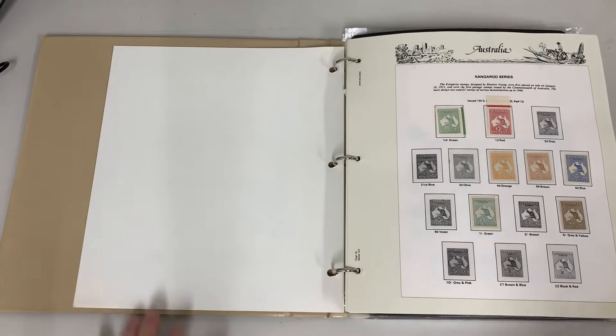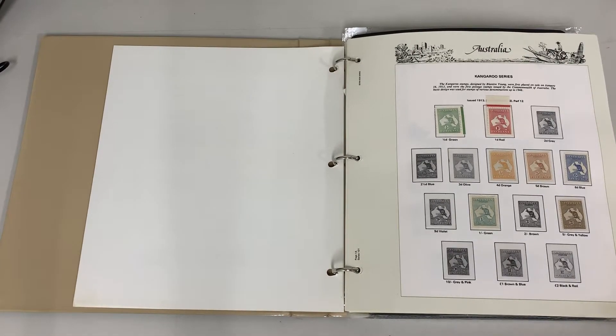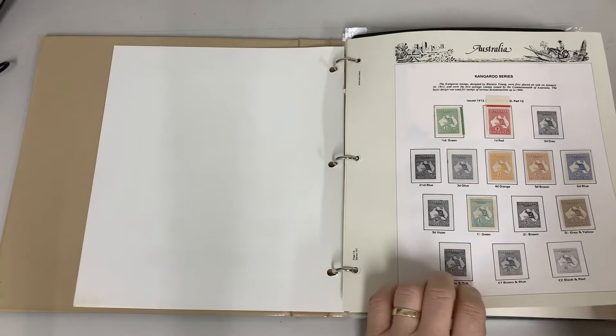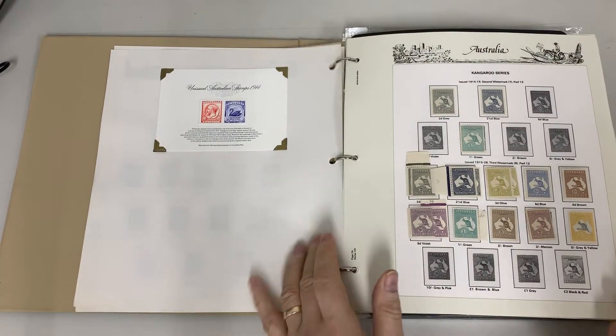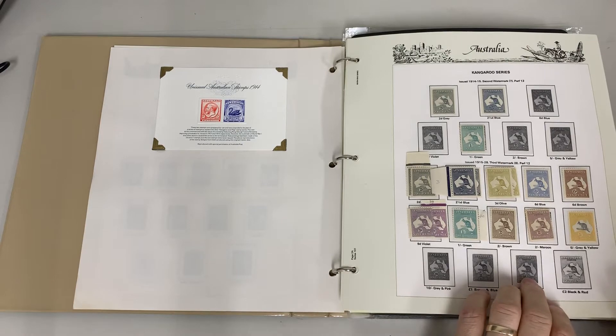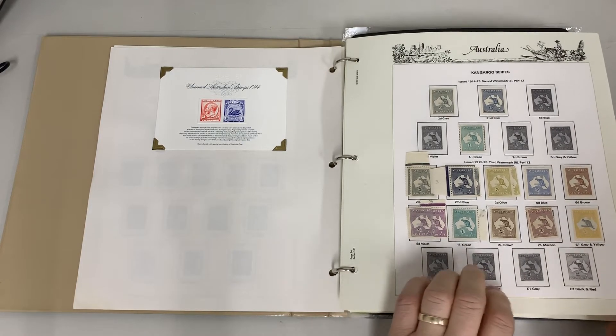Marcus Auction Sale 240, video file for lot number 30, 1913–65 collection. First watermark to two shillings, no nine pence. Second watermark is a shilling. Third watermark to five shillings including two shilling brown, six pence blue.